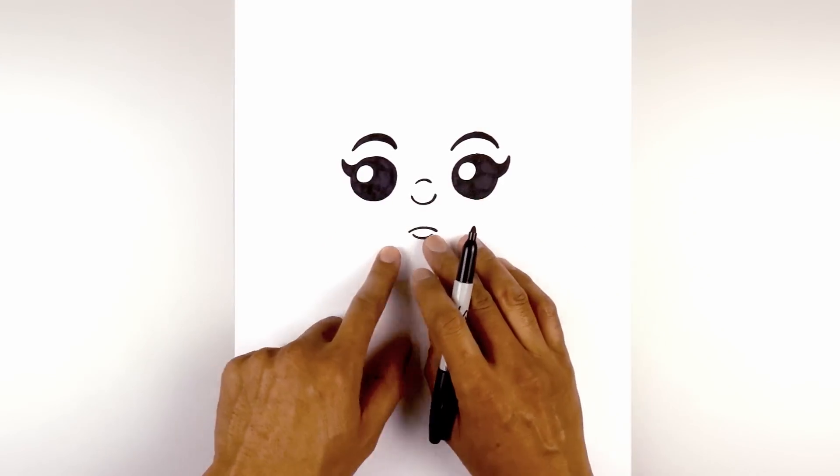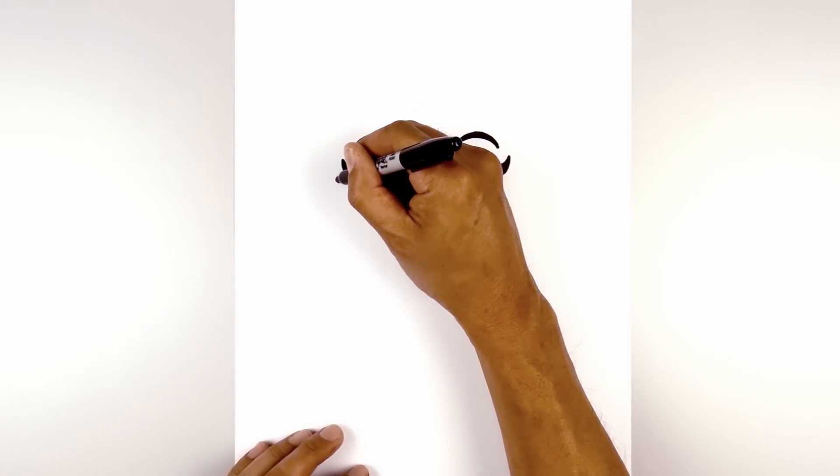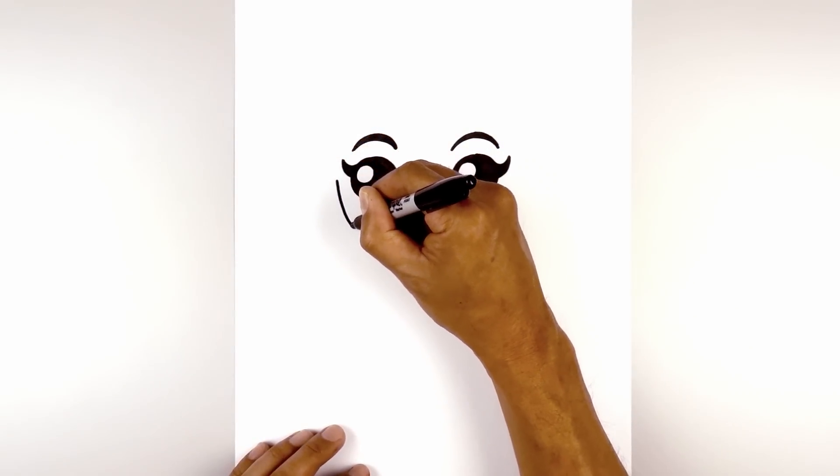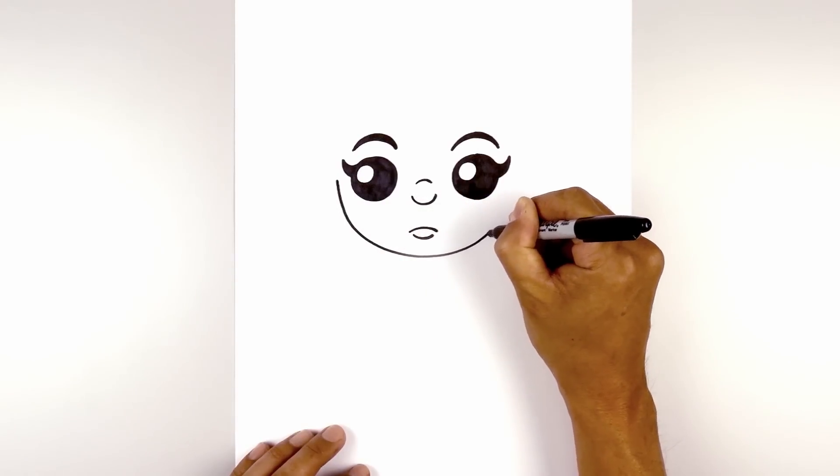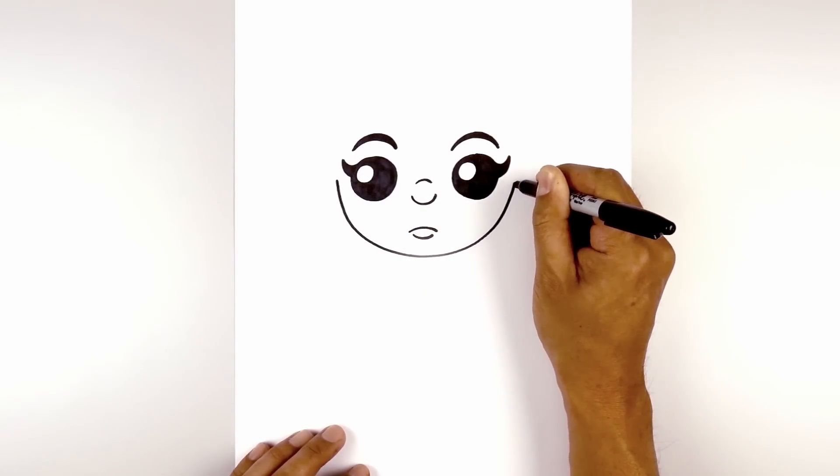Now we're going to move out and draw on the side of the head. From the left eye, we're going to step out and draw a half circle, coming down towards the chin just underneath the mouth. Then we're going to work our way back up on the right side, right beside the eye.